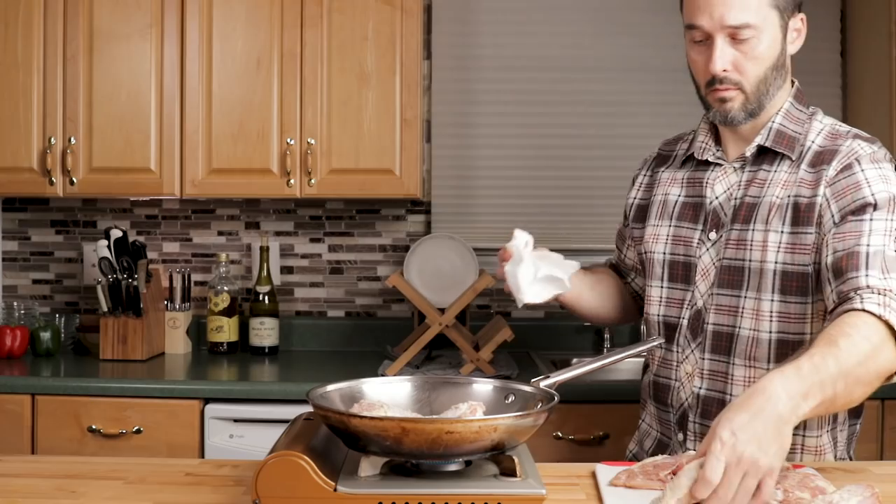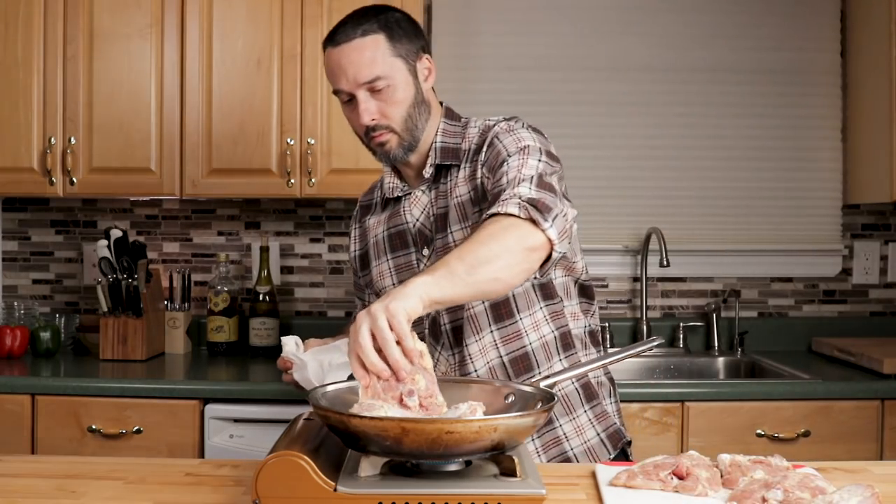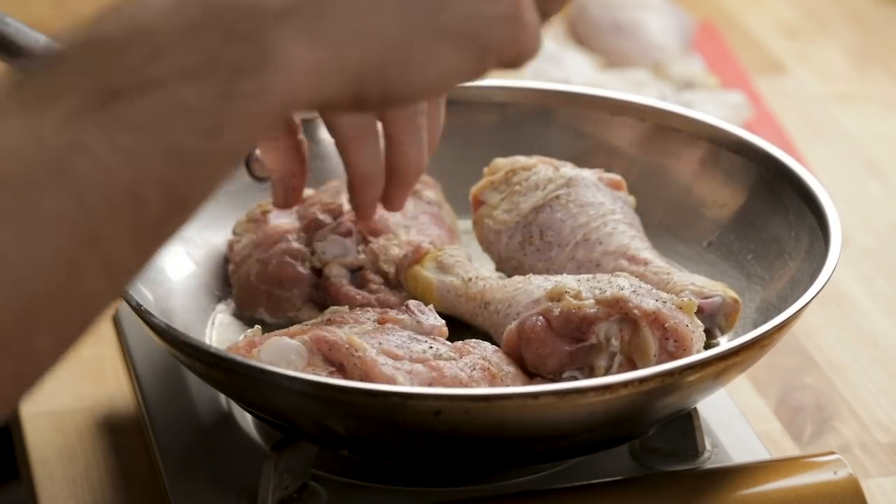I'm going to try to fit in four and four, so it's two batches. Just leave the chicken alone — don't move it, it'll naturally release. Also don't get splashed in the eye.